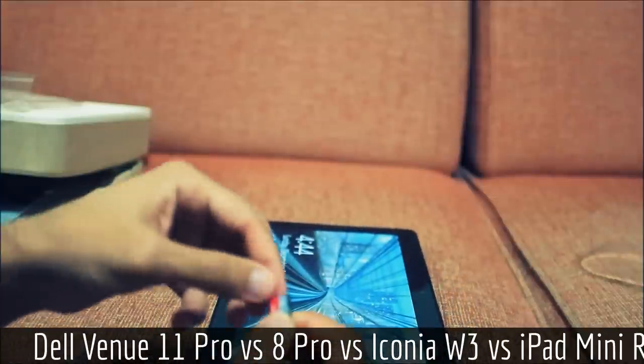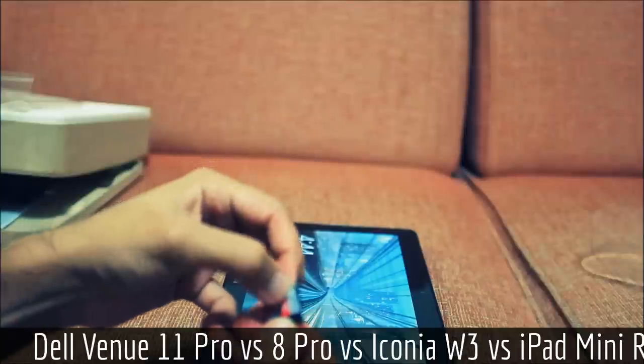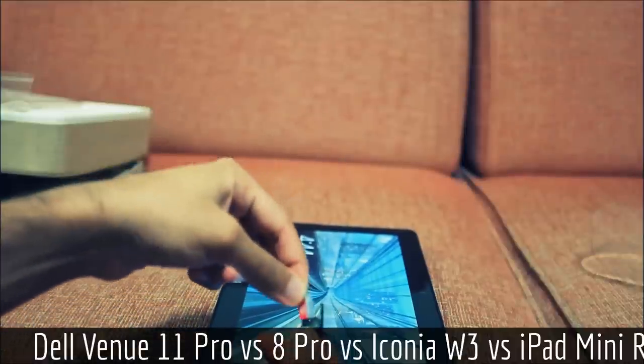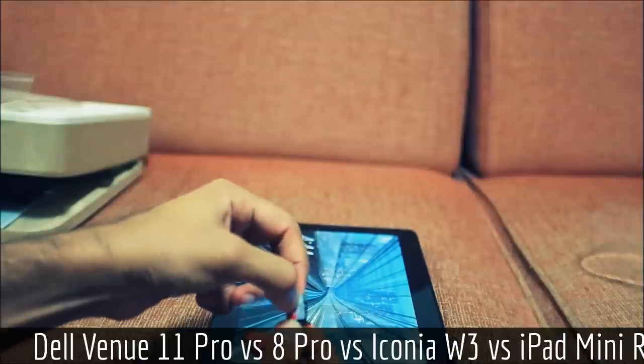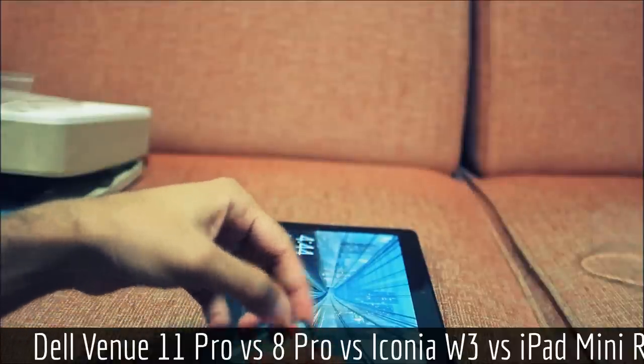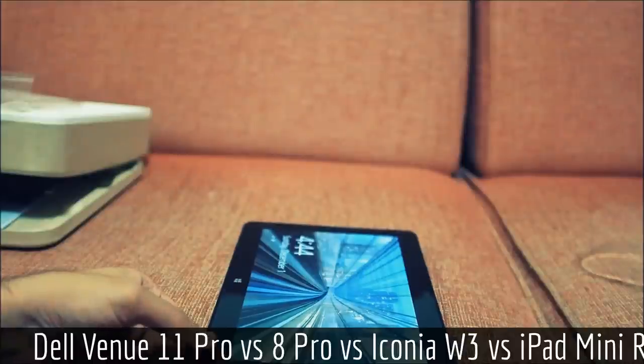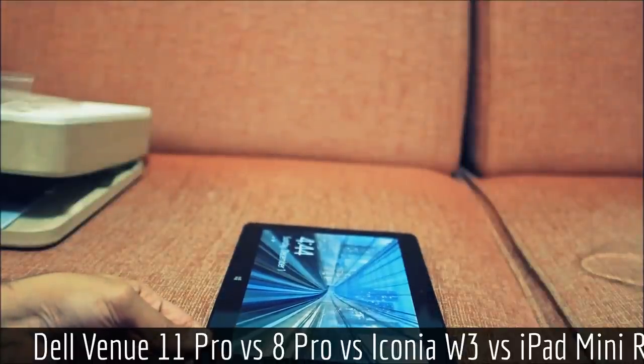Here I have a SanDisk 64GB Ultra model loaded. You can see it's almost like a SIM card in a phone — you pop it in, it latches into the little notch, and then you can slot the carrier into the slot.